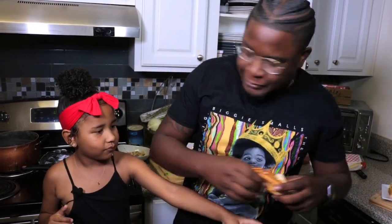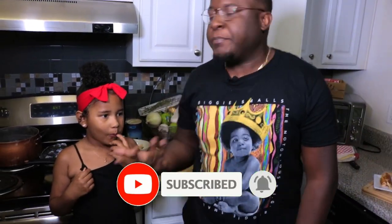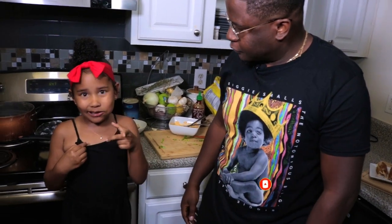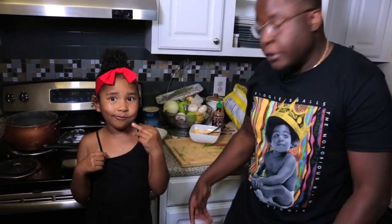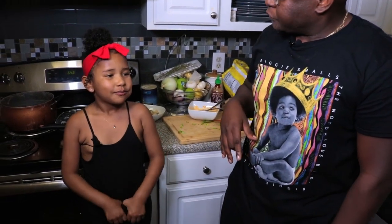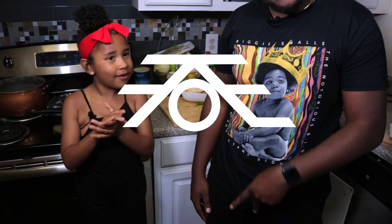So if you guys like what you've seen, do me a favor — like, comment, share, subscribe, and most importantly click that bell so you know whenever we post. And you can show your friends this video at school, show them at work, show your granny, show your teachers too. We'll see you guys on the next one — tomorrow. Peace.